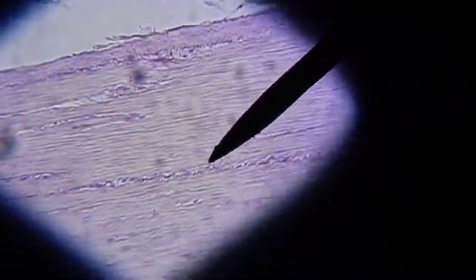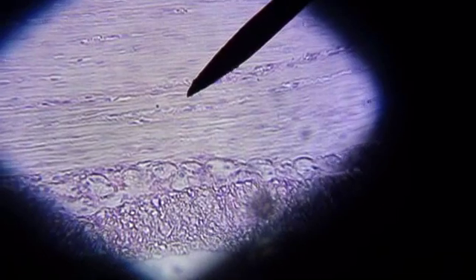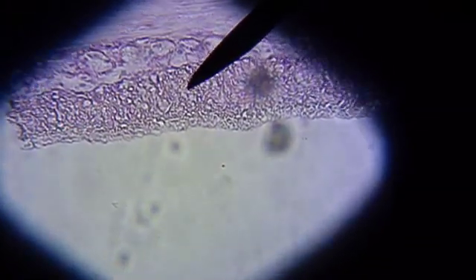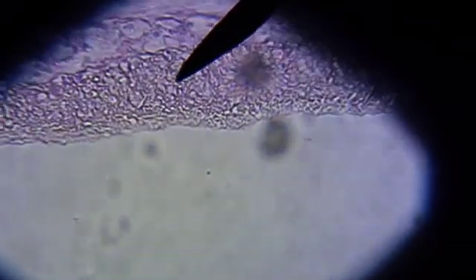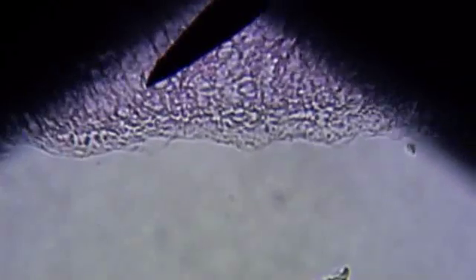We'll move a little bit deeper into the muscularis. This is a thick muscle running in two directions — the mucosa, submucosa, muscularis. A little deeper, we'll move down to the serosa. The serosa is a layer of connective tissue; it's not always readily seen in the slides.